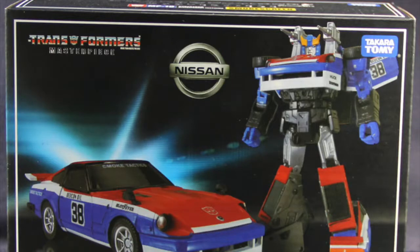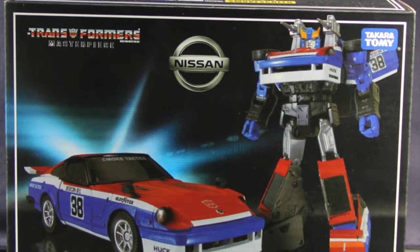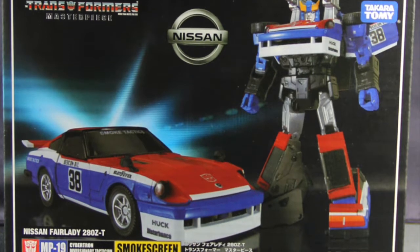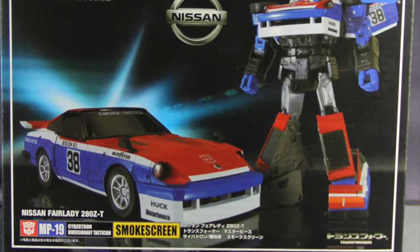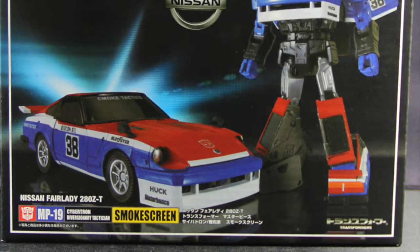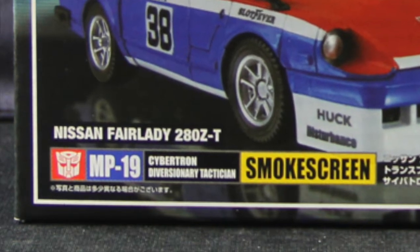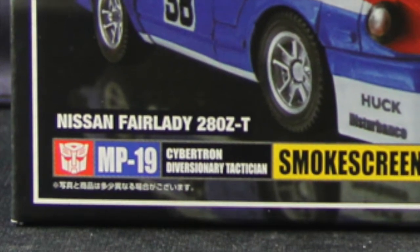Like with all the Masterpiece figures, this one comes in the standard box packaging, basically black with silver highlights. Up in the upper left hand corner you've got the Transformers Masterpiece logo. In the middle you've got the Nissan logo, since Smokescreen is a Nissan vehicle. And then on the right side you have the Takara Tami logo. And then you have a picture of both robot and vehicle mode for the figure.